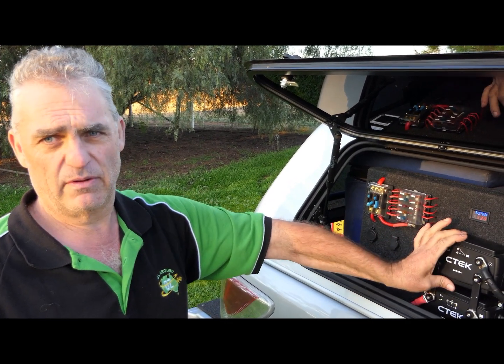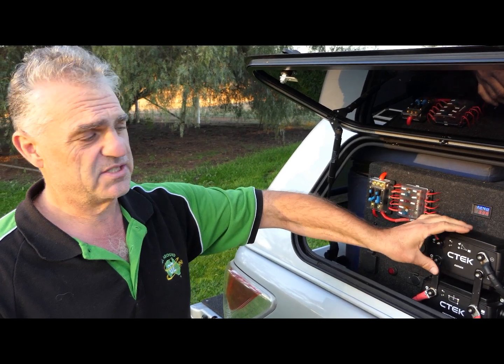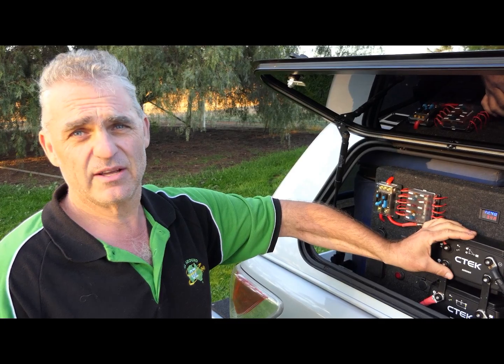Anyway, that's a bit of an overview of CTEK's latest system. Stay tuned to All Around Oz to see how we drive it over the next couple of weeks. Thanks again for watching. Safe travels — we'll see you guys.